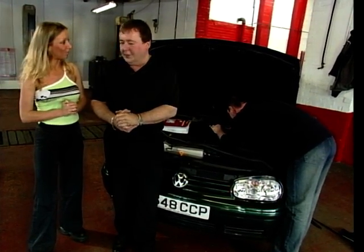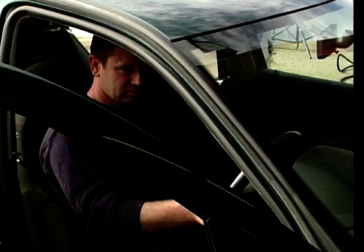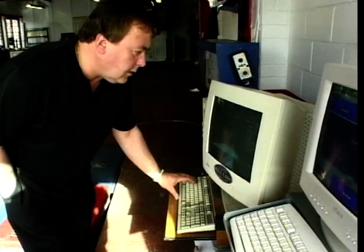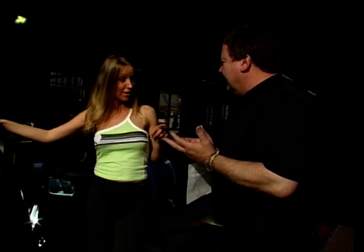It sounded sweet enough, Bill, but do we have a result? 184 brake horsepower. I make that a 32 brake horsepower increase — am I right? Yeah, dead right. Fantastic. Power at our fingertips. So how much is this going to cost me? 440 pounds including the VAT. 440 — I call that a bargain. Let's have a recap on those little facts and figures.